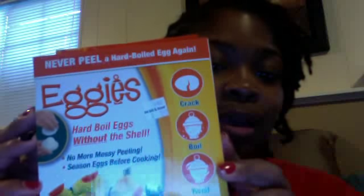This is just a really quick video. In my attempt to get healthier, I've been eating boiled eggs in the morning before I go for my workout. I don't know if any of you guys have seen this on TV, but it's called Eggies — this is the box right here.